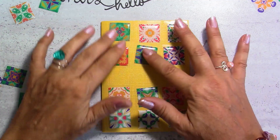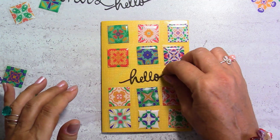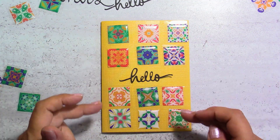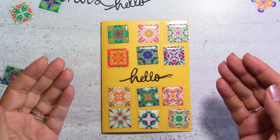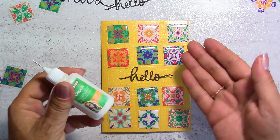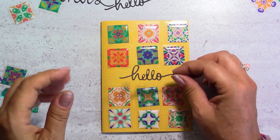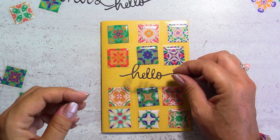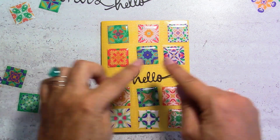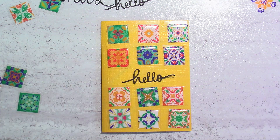Once you're happy with the arrangement, my first idea was to do something very simple like this — because there's already a lot of dimension here. I'm just going to glue the 'hello' down with glue. That's the only things you need: glue, stickers, paper, and dies. If you don't have dies, you can print them out in color with a colored background and just cut a plain rectangle around it and stick it down. You really don't have to do much.